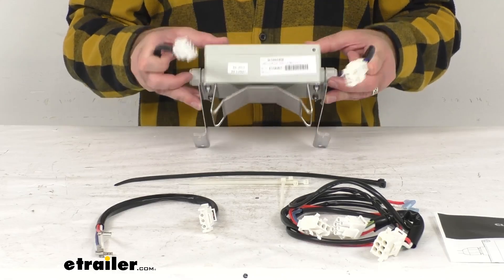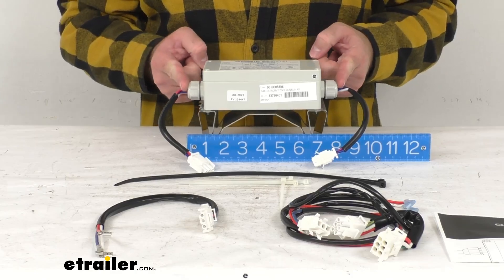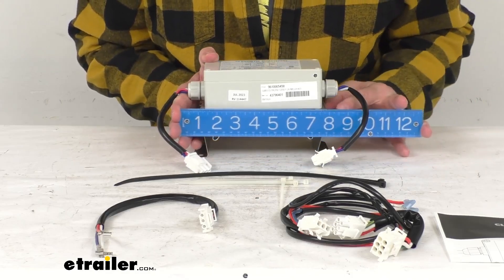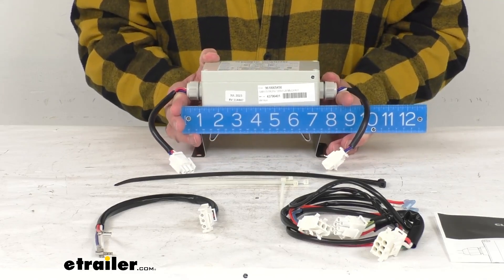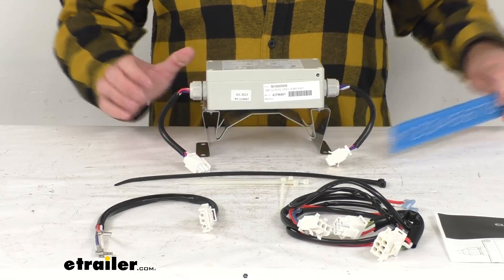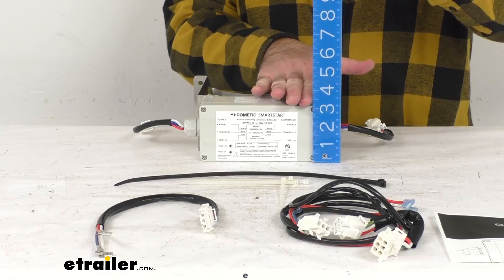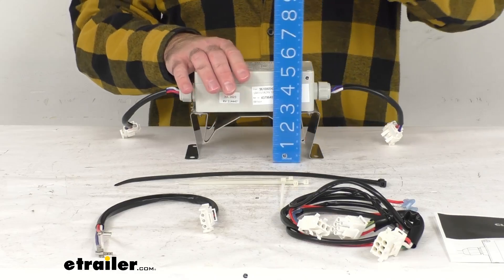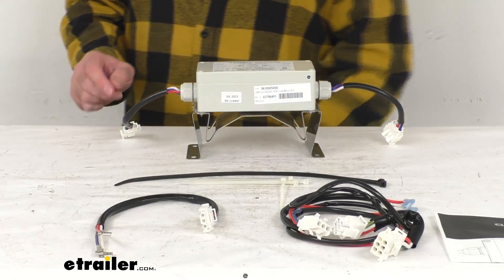This bracket is going to be attached to the unit. For measurements: the length from end of post to end of post where the cables come out is right about eight and a quarter inches long. The bracket makes this a little wider than the unit itself, sitting right about three and three quarters inches wide. The overall height is about five inches tall. The maximum working temperature is 140 degrees Fahrenheit.